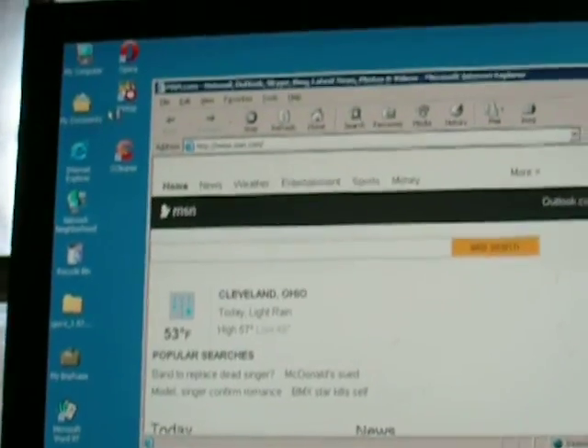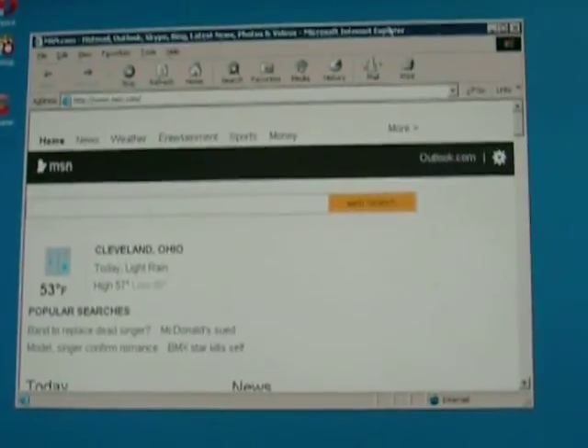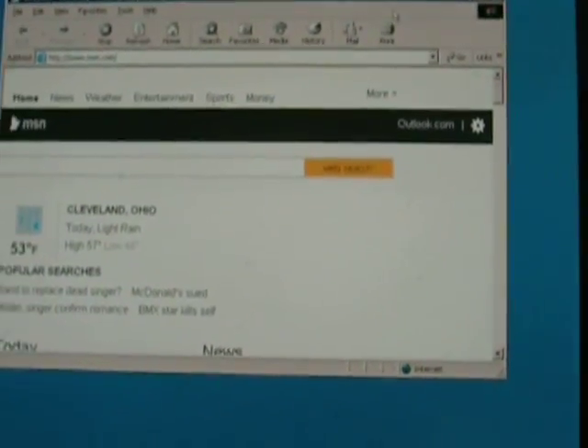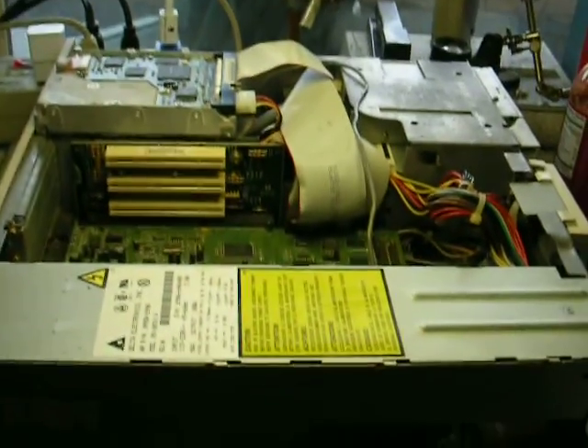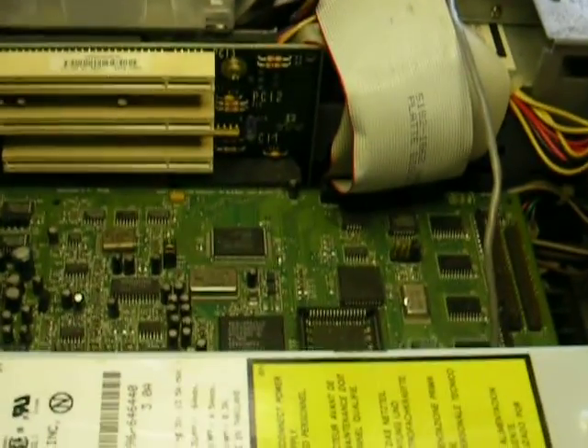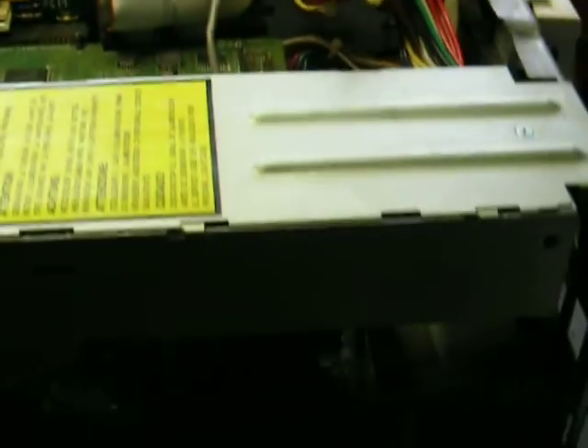A working computer. Working classic system, compatible with MS-DOS, everything. Sound Blaster 16. Cool little VRM down there.